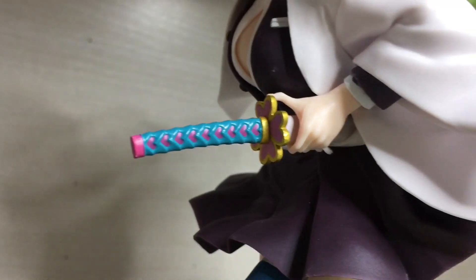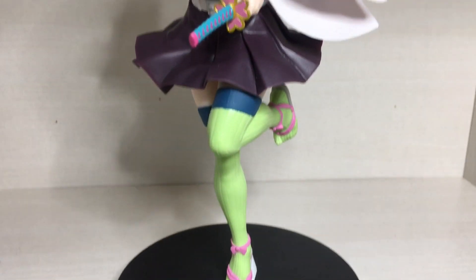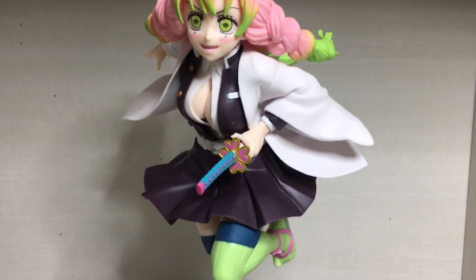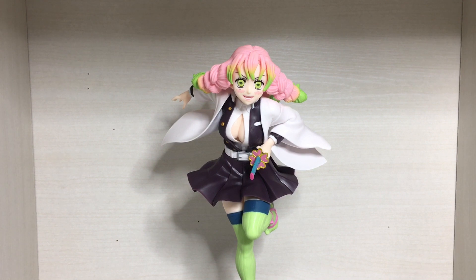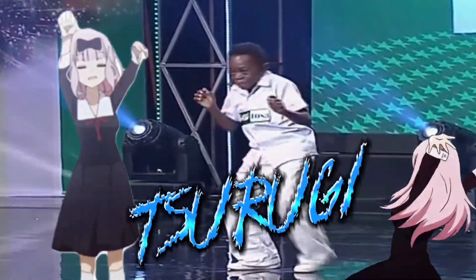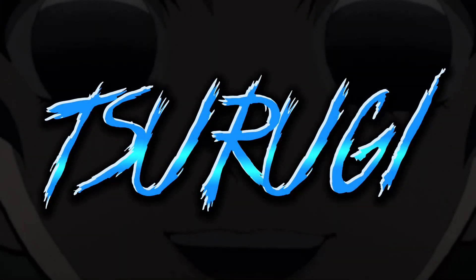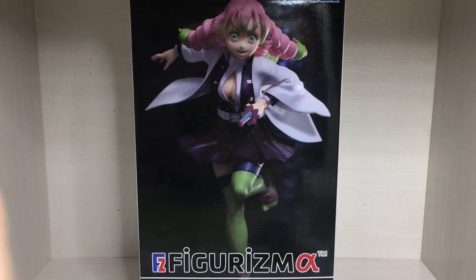Greetings, gentlemen, and welcome to another video. This time I'm doing a review of the Sega figure — Izma, or 'Fizz' for short — the Mitsuri Kanroji from Demon Slayer.